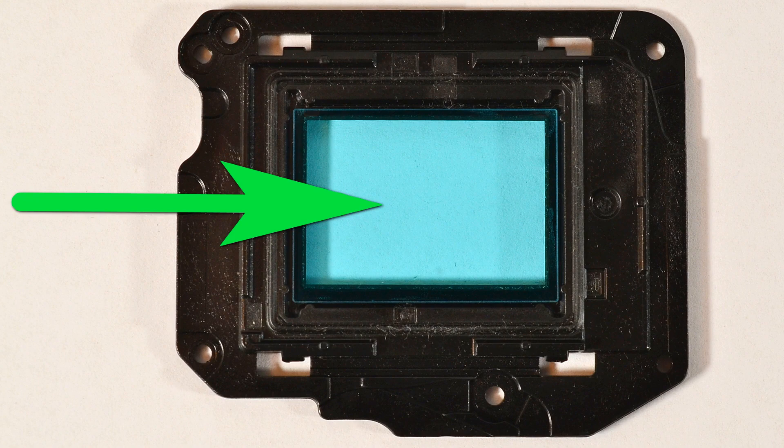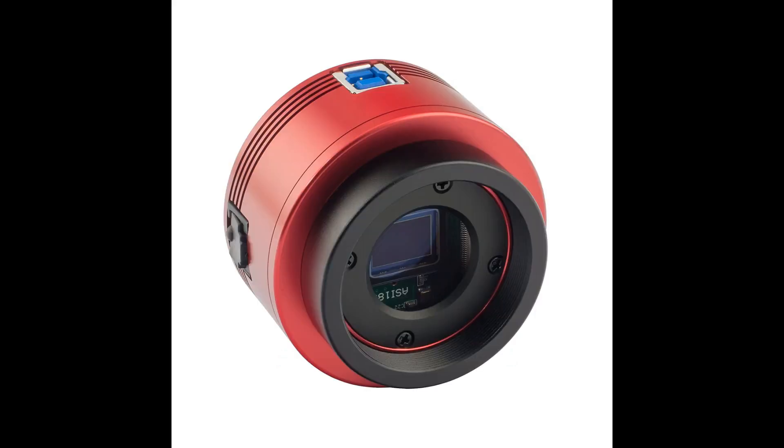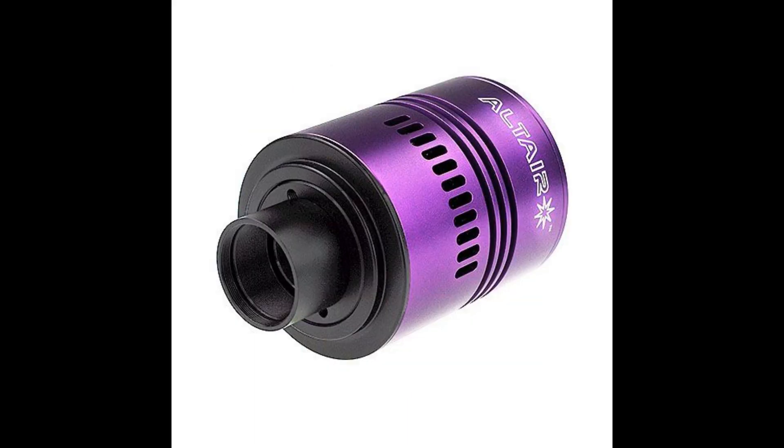There are cameras that are used only with a telescope. For example, the ZWO Optical ASI 120MC Color CMOS Camera, ZWO Optical ASI 183MC Pro Cooled Color CMOS Camera, or the Altair Hypercam IMX-174 USB 3 Mono Imaging Camera.